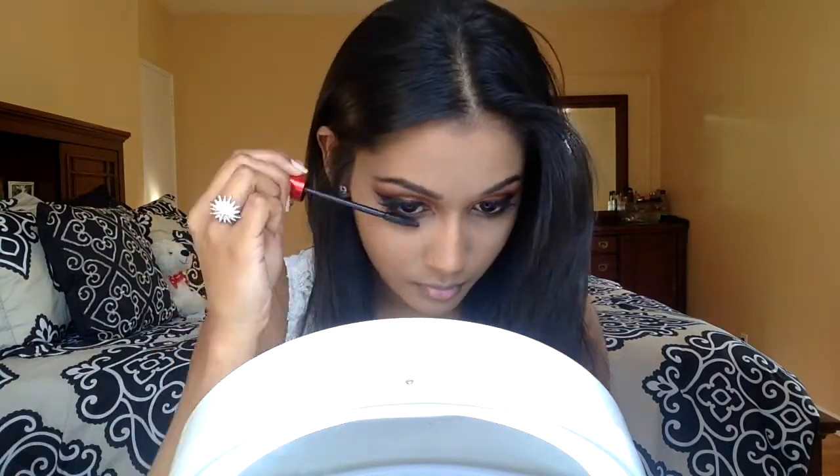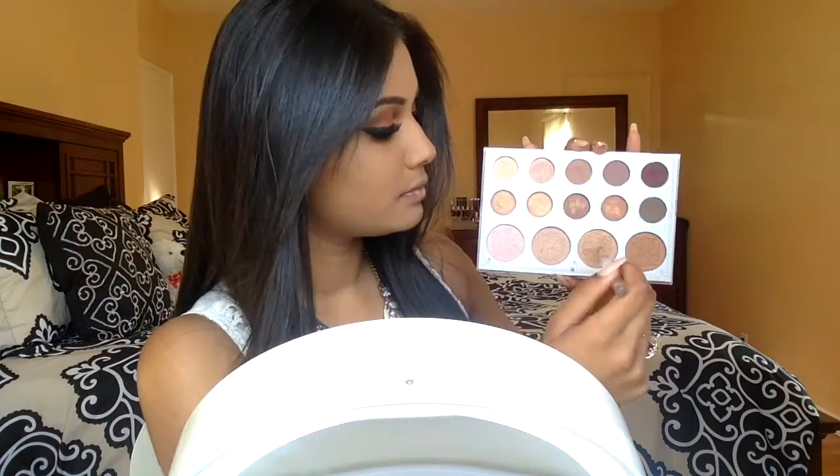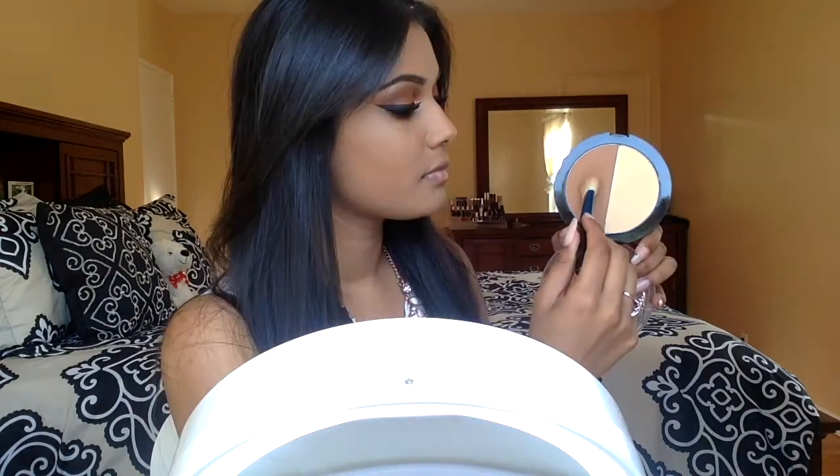For mascara, I'm going in with the Maybelline V Falsies Push Up Drama Mascara — this mascara is the bomb. For my inner highlight, I'm taking a mixture of those three highlight shades and just placing it in the inner corner.